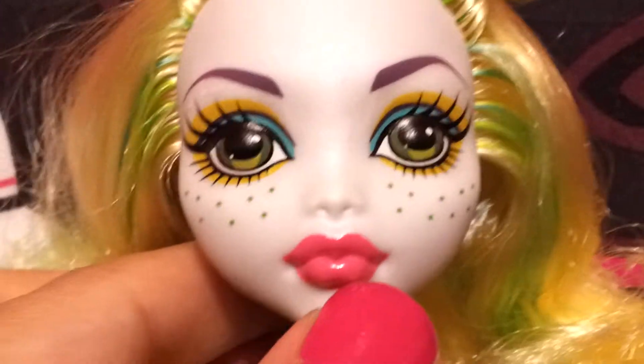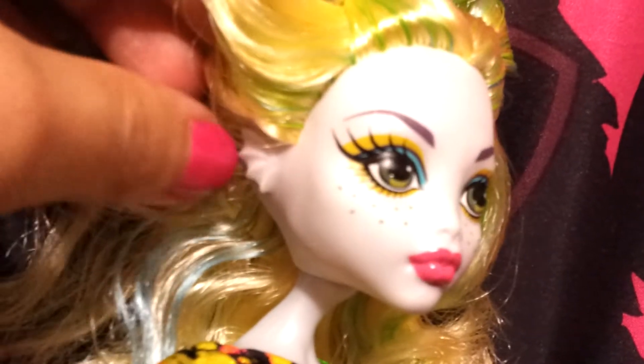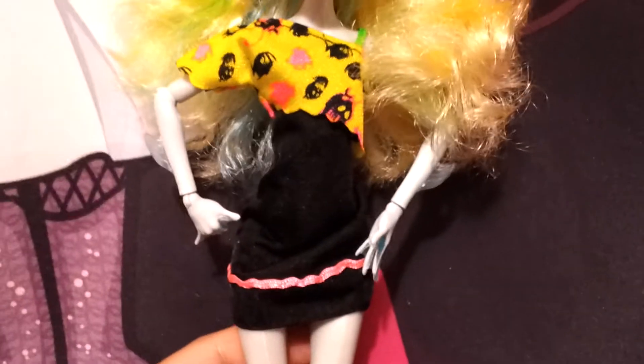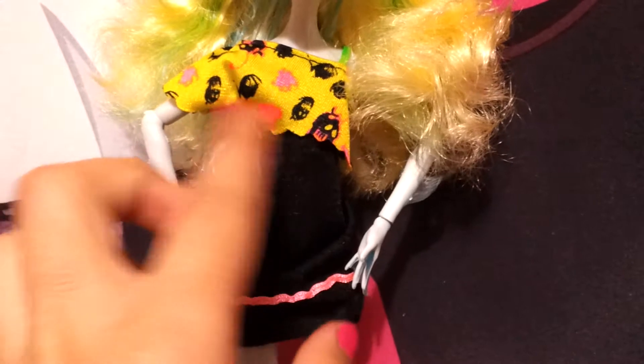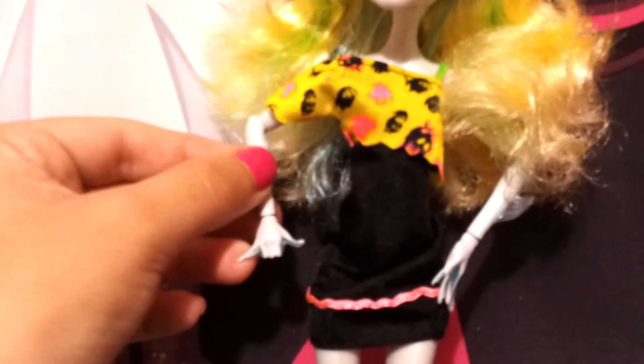Her lipstick is pink — I didn't even notice that before! Looking at her ears, no earrings but she has a fishy ear. She has a really cute little outfit with little piranhas on it, and it's actually a one-piece sewn together.